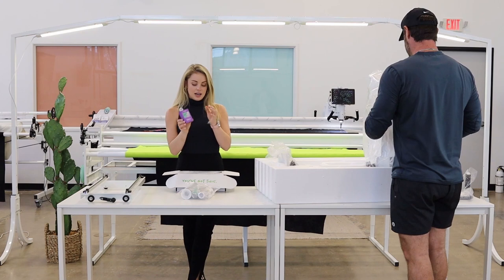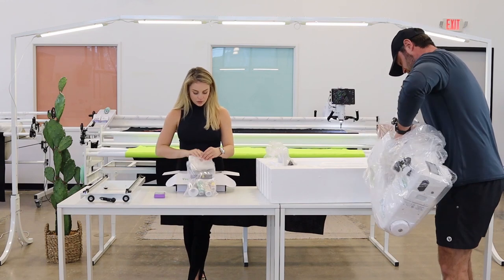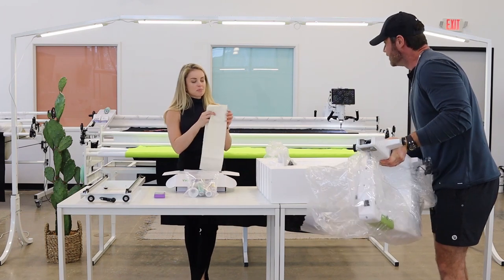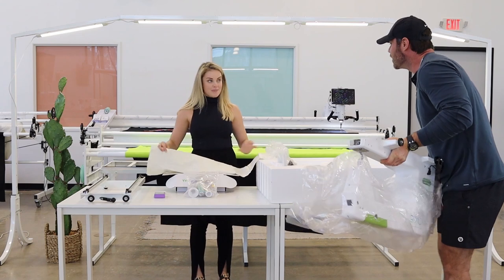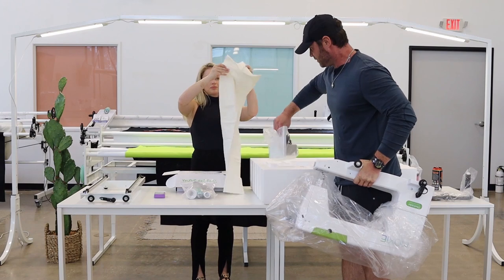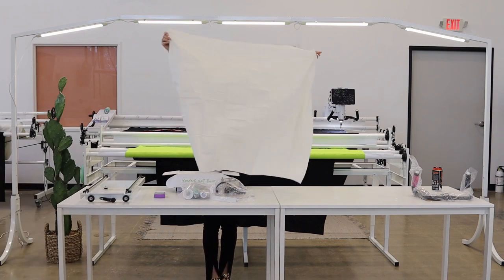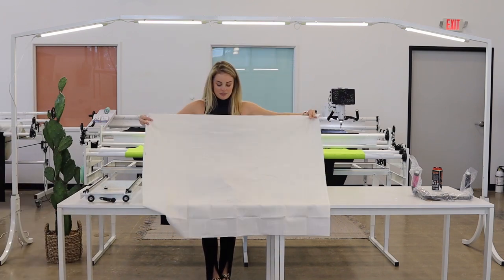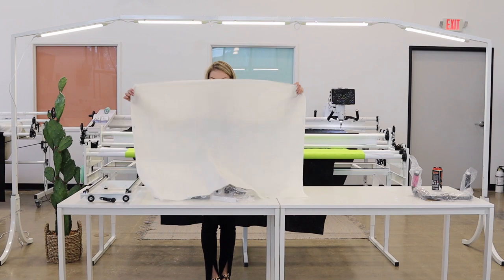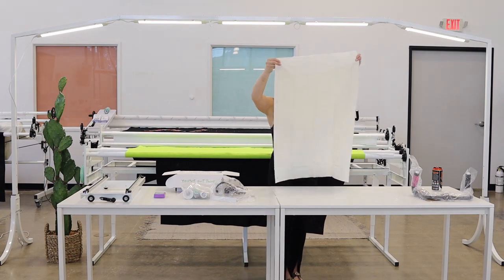These are the pins you're going to need to pin it to your leaders. This is some practice fabric — you don't even need your own fabric to start. It has boxes on it, a grid basically, so you can practice stitching and doing free motion or ruler work. We actually have a ruler work class going on behind us right now.